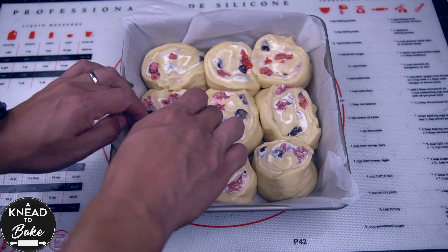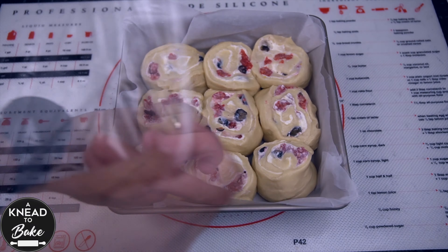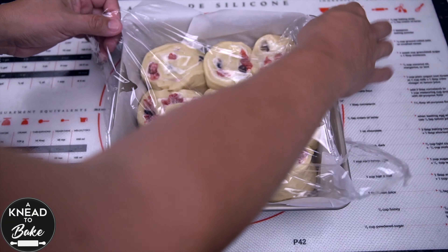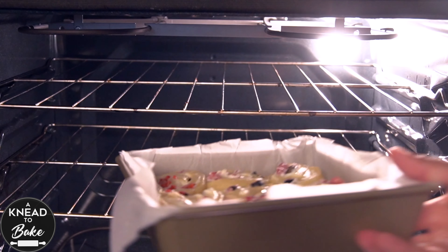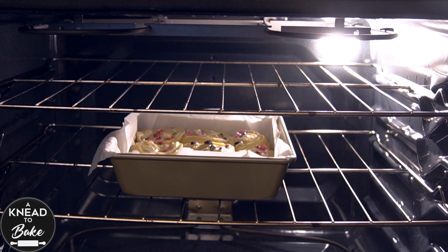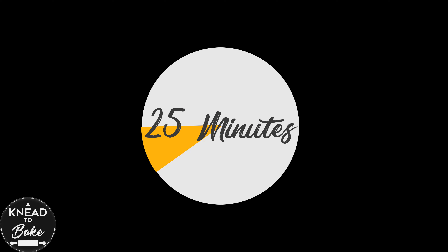Place the rolls in a 9 by 9 or 22 by 22 centimeter baking dish. Cover the dough with plastic wrap and let them proof in a warm place for at least 2 hours. Then place the rolls in a preheated oven at 400 degrees Fahrenheit or 200 degrees Celsius for about 25 minutes, or until the rolls are golden brown.